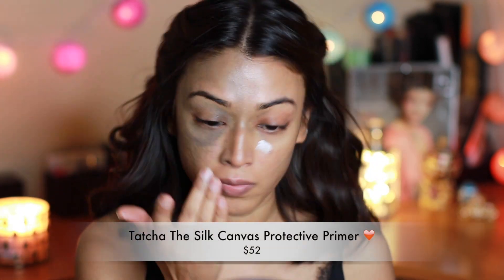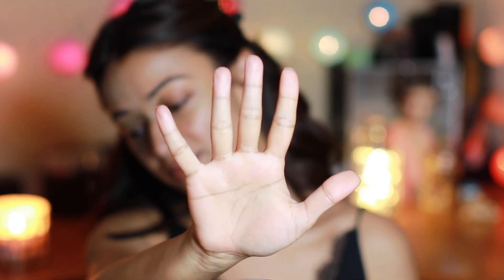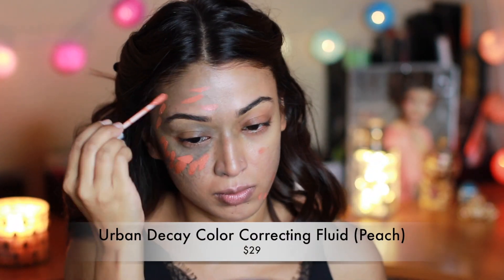Primer helps to counteract the skin conditions you're facing on that particular day. Here I'm mixing two primers — one is illuminating and one is smoothing — which creates a really silky canvas. After this I wait five minutes, then I move on to the face makeup.